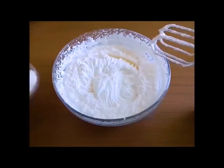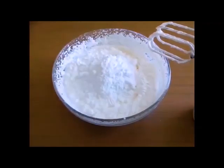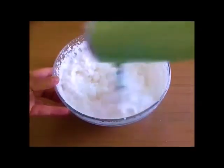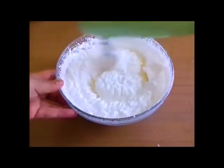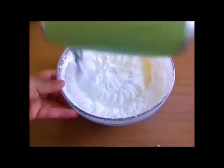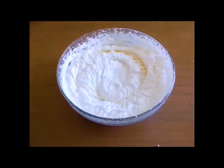Pentru înghețata de lămâie o să adăugăm și zahăr pudră, 100g. Amestecăm. O să amestecăm puțin cu lămâie. Este gata.